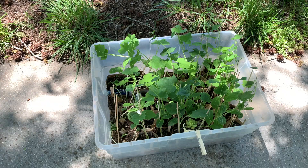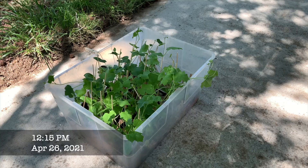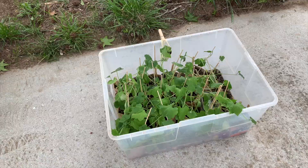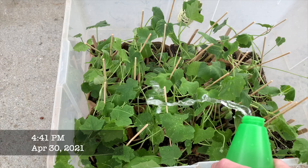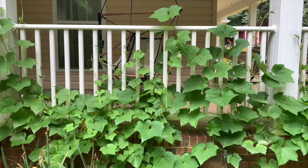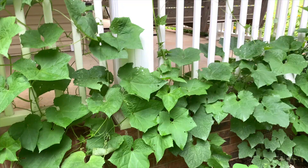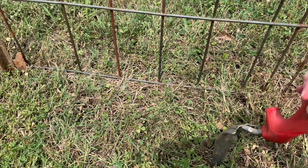When May rolled around, I was more than ready to get the loofahs out of my house and into the ground. In the week leading up to transplanting, I hardened off the loofahs by bringing them outside for a few hours each day. The first day I kept them completely in the shade and only left them outside for a short time. Each day I placed them in more sun and left them outdoors for more time. After a week of hardening, it was time to plant them in the ground. I ended up with about 2 feet between plants by putting 4 paper pots on each side of my loofah arch.